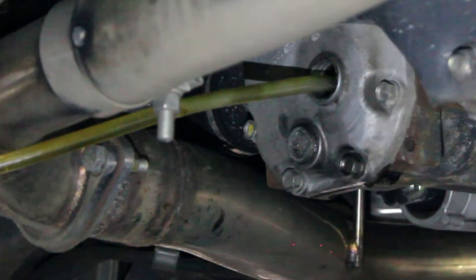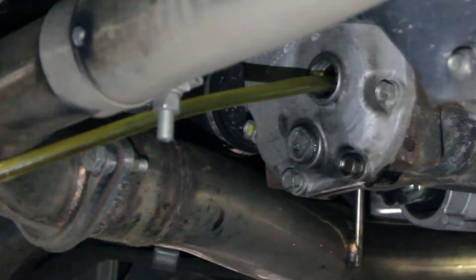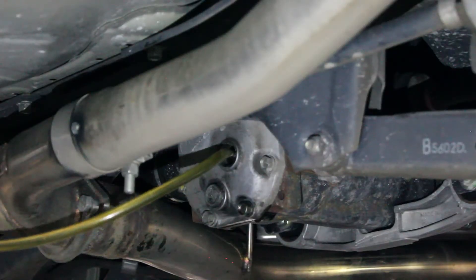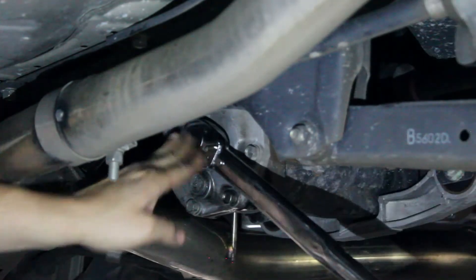With the drain plug replaced, use a pump to feed in the fresh fluid. Once it starts to overflow, it is full. Both plugs should be tightened to 36 foot-pounds.